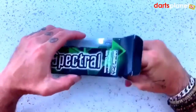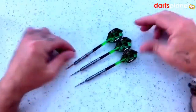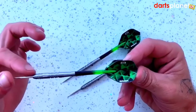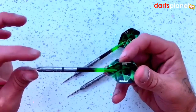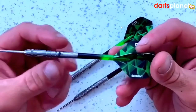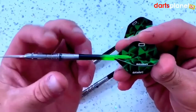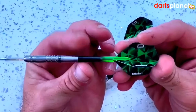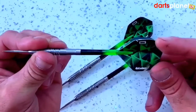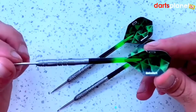All three darts come already made up. First glance — it's quite an interesting barrel shape. I'd class this as a ball nose at the front, with some circular grip etched in at the front, then some straight lines, then going back to a standard ring grip. There's the DataDart logo, and it slightly tapers thinner towards the stem at the back — quite a sharp grip there. It comes with medium length shafts and DataDart flights, which feel to be about 150 microns.